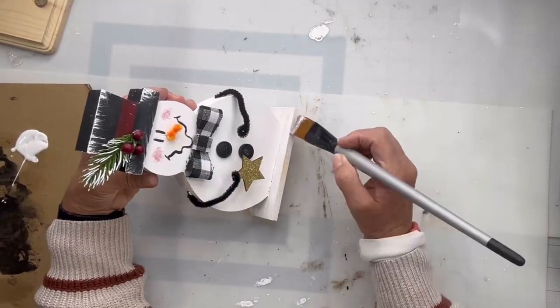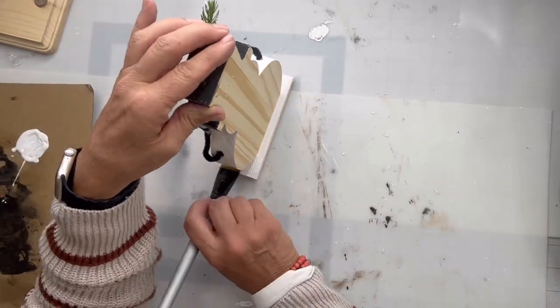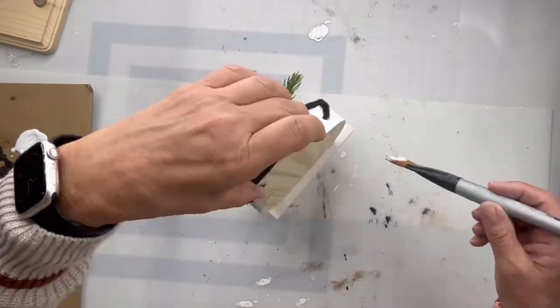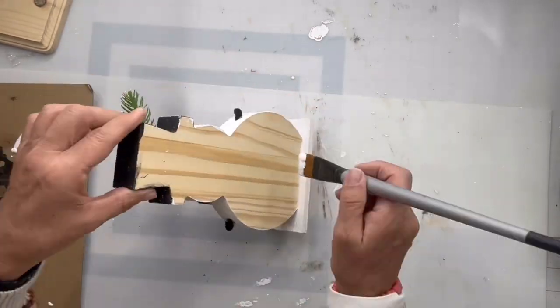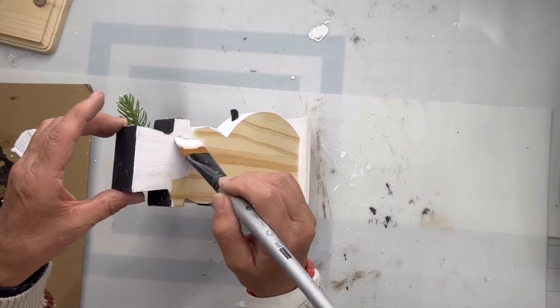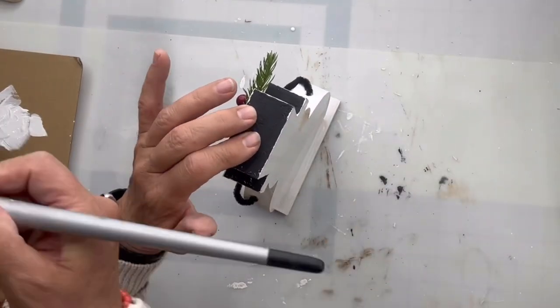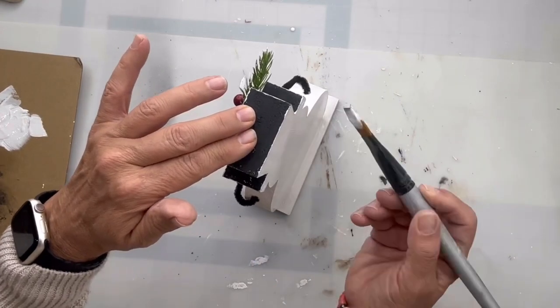And now you have this cute little tray sitter, shelf sitter for the holidays. It's even a great gift — a housewarming gift or a teacher gift. I really hope you enjoyed this video. For other tutorials, go check us out on YouTube. You can now watch all our videos at chocolatefancy.com.